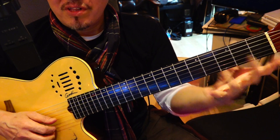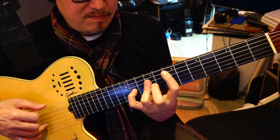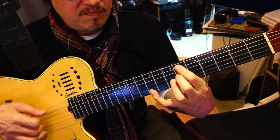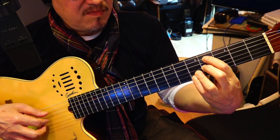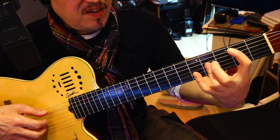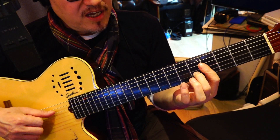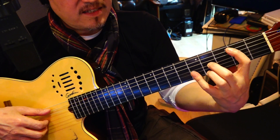Nylon guitar is really a little bit bigger than electric. This is the E chord, just taking this triangle during the B bass and suspending it.